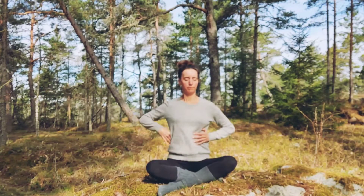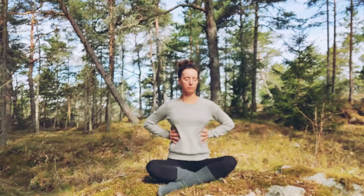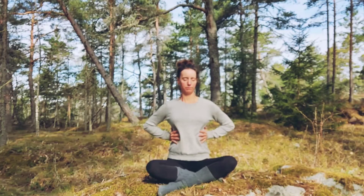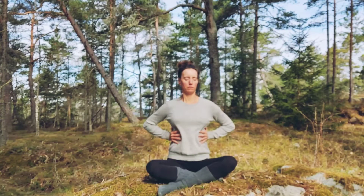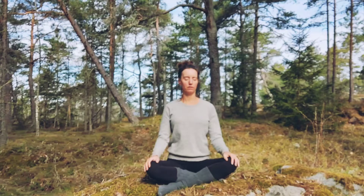Take four more breaths here — you can place the hands wherever feels good now, really still focusing on the diaphragm and on expanding the whole rib cage without lifting the shoulders too much. Already now we have some activity in the pelvic floor because of the work we are doing. Take the last inhale and the last exhale.